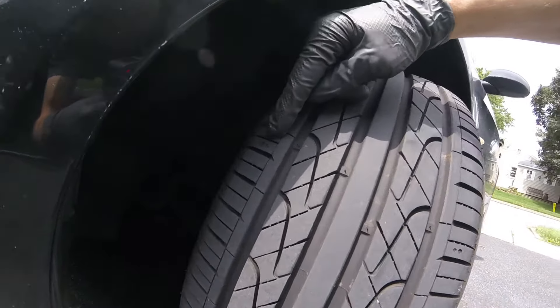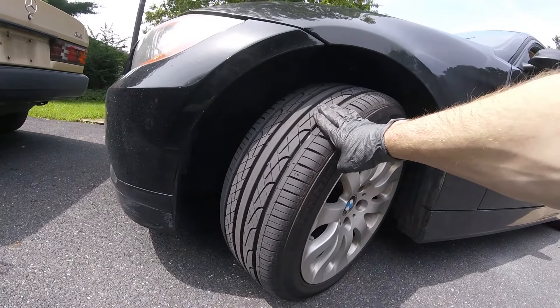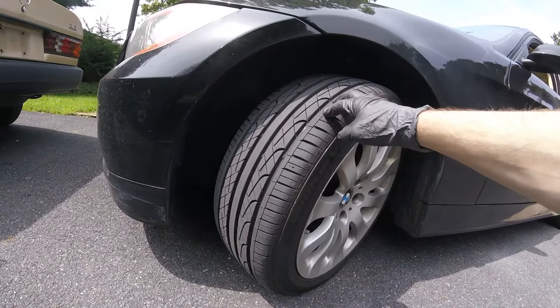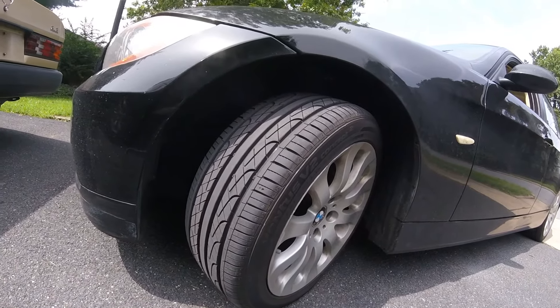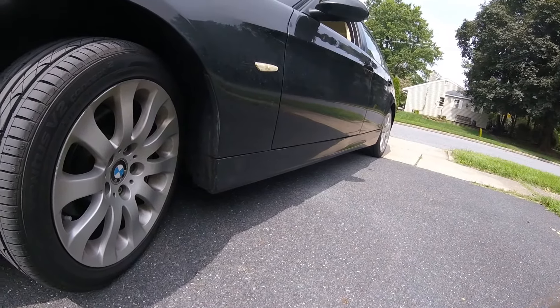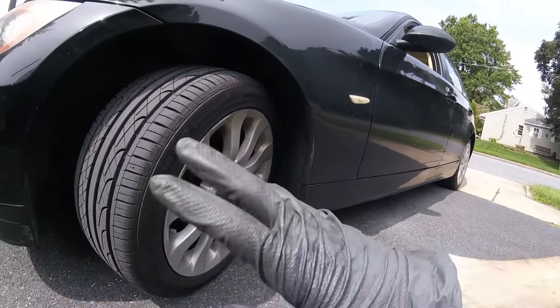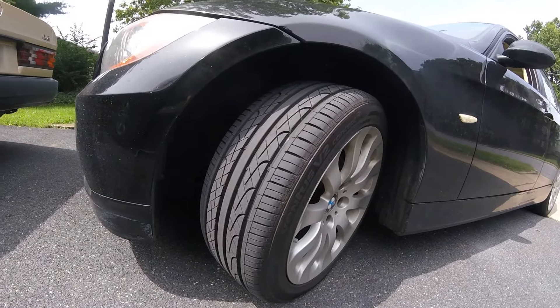So again, 5,000 miles with these tires and I'm about to rotate them. BMW doesn't really suggest rotating tires in general, but I'm going to because the last set — they were Continentals, great tires — but they wore prematurely. The fronts wore out on the sides and the back tires, as is common with BMWs, wore on the inside.